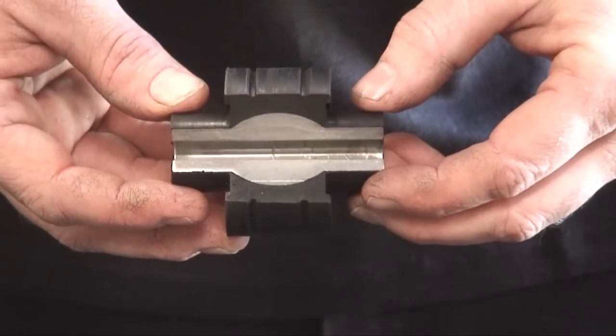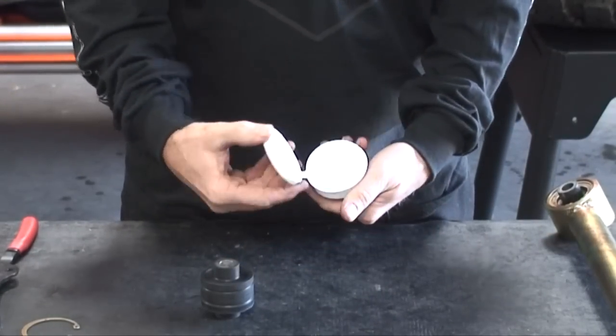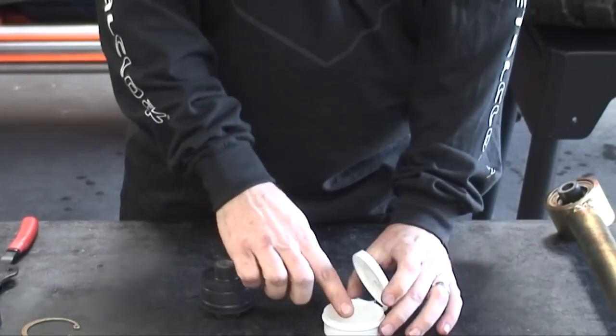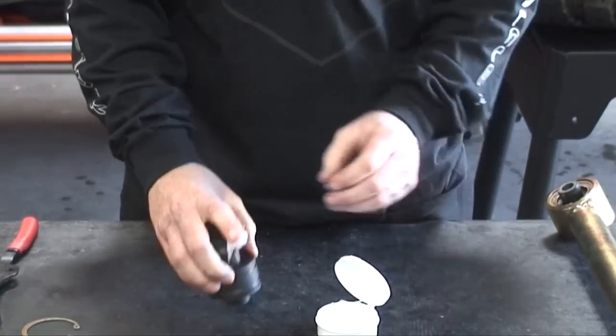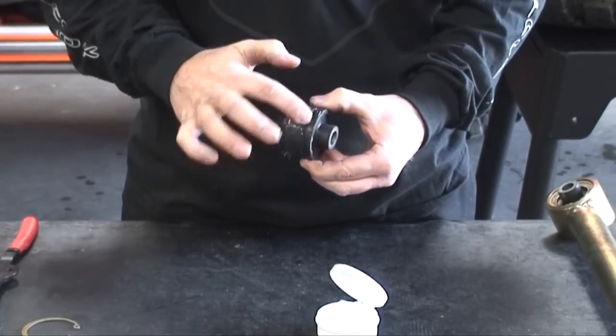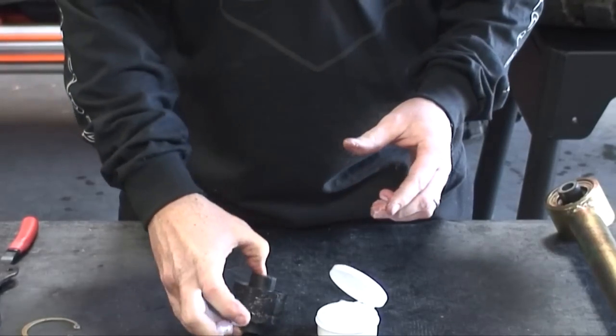The lubricant retaining grooves on the outer surface act like a large surface bearing. It is important to use the Teflon-impregnated synthetic grease provided by Metal Cloak — it is the only lubricant proven to work with the DuraFlex bushing and not break down the elastomer. All petroleum-based lubricants will permanently damage the DuraFlex bushing. Using your finger, simply fill the grooves on the surface with the Metal Cloak grease.